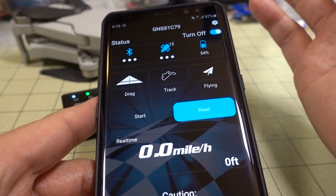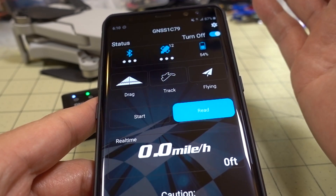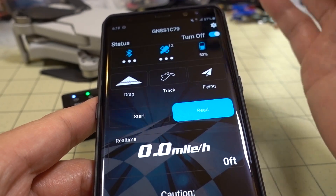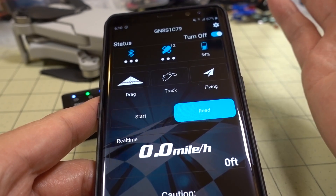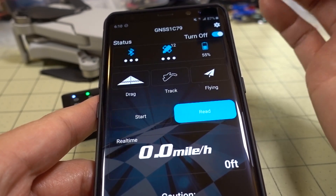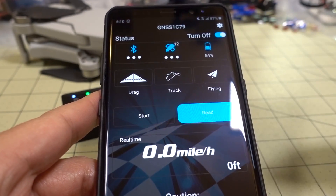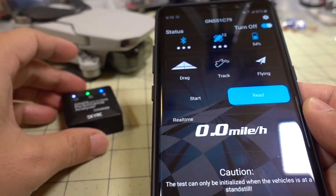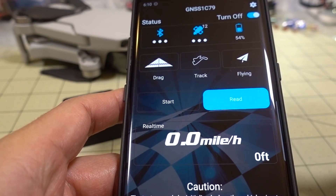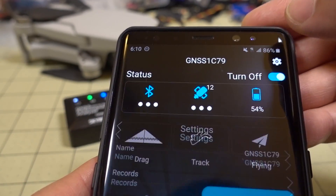I mainly wanted to see how accurate it was. Overall, the speed is fairly close if you want to see your top speed on the track, and even in flying it seemed fairly close. The height measurement in flying mode is a little bit off — you'll see that at the end. To start measurements, you hit the start button and it records data internally on a memory chip inside. Once the test is done, you can then read that data.